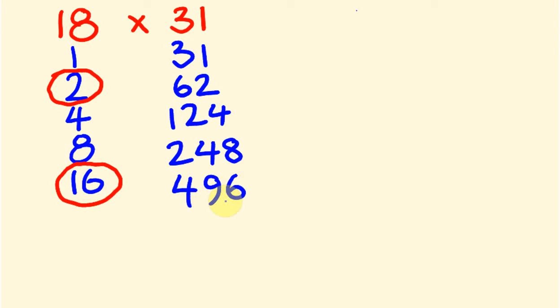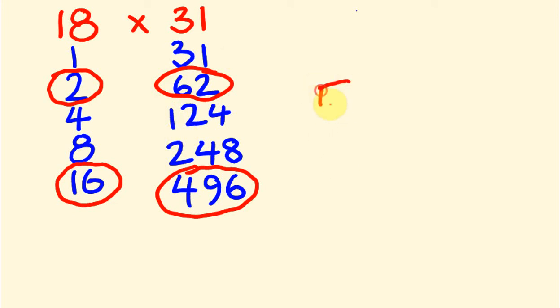I love doubling — even as a little kid I used to sit there and double things. Anyway, the way this works is you basically circle the matching or corresponding numbers. So 2 lines up with 62, and 16 lines up with 496. Just like 16 and 2 is 18, the answers to these two will give us our answer for 18 times 31. So 62 plus 496 gives us the answer of 558.